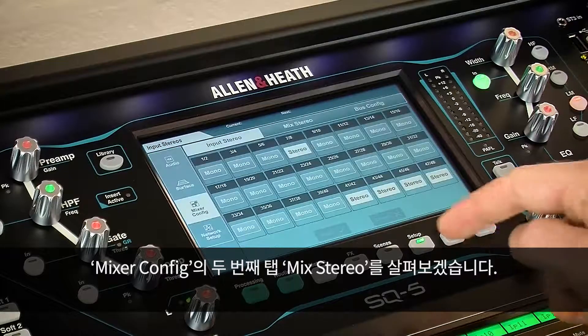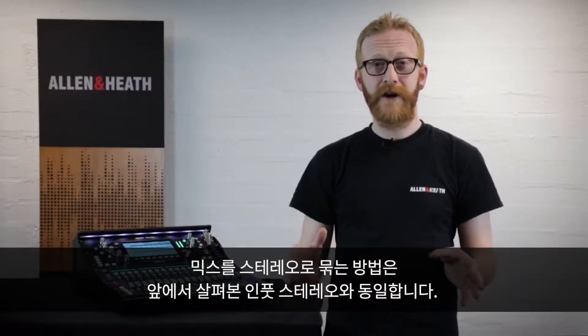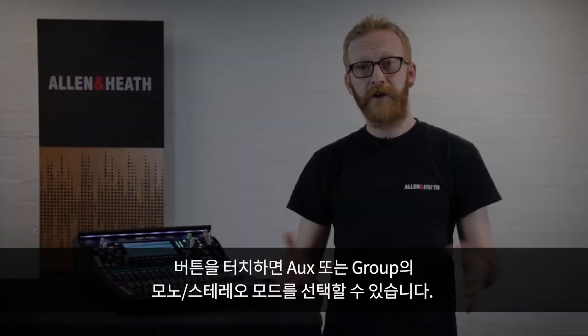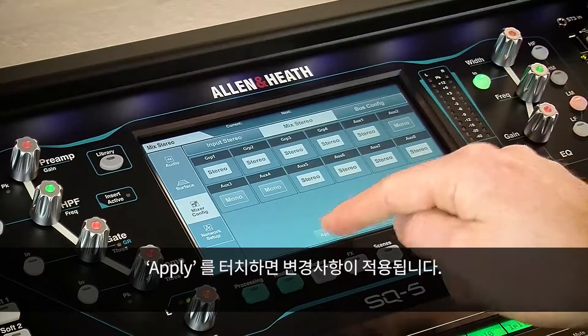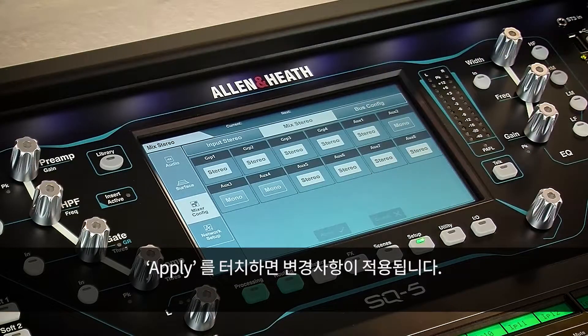The next tab in the Mixer Config screen is Mix Stereo. This works in exactly the same way — touching a button toggles auxiliary or group mixes between mono and stereo modes. Then just apply or cancel any changes.